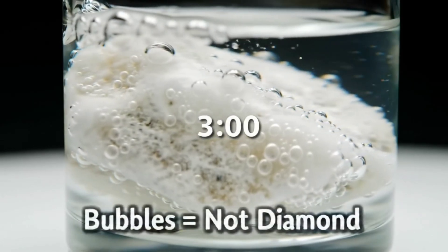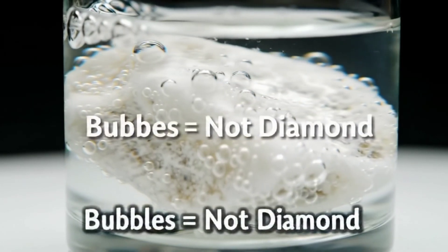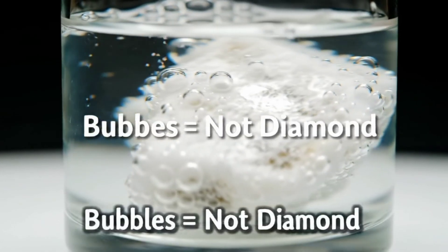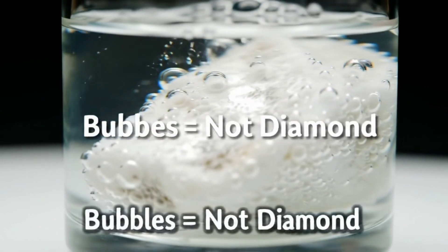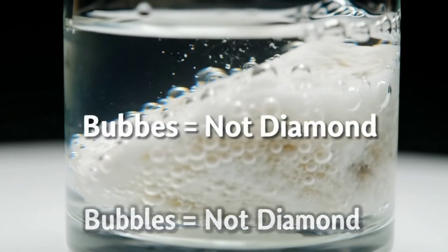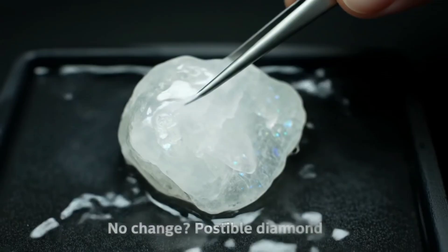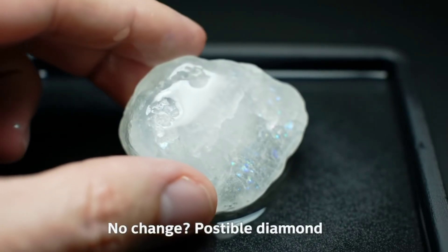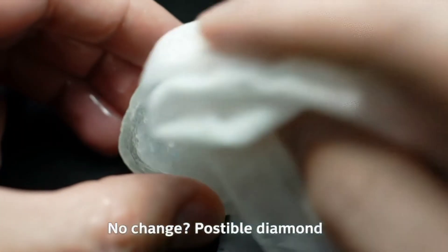First, clean the stone thoroughly to avoid false bubbles, then pour some vinegar into the glass and drop the stone in gently. Watch for three minutes — if you see fine bubbles constantly rising, this usually means the stone is carbonate or a softer material that reacts with acids, so it's not a diamond. If nothing happens, that's a good sign, but not absolute proof.